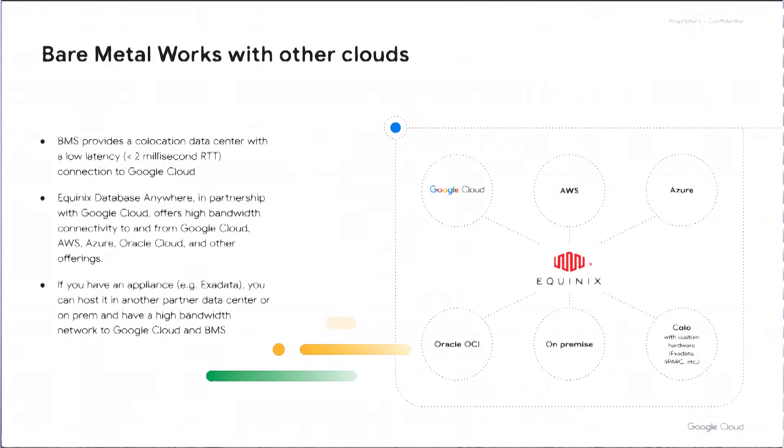The networking is very similar to what you'd see in an on-premise configuration. Each bare metal server has four network cards, normally paired and bonded for a public network — providing access up into Google Cloud and the outside world — and a private network interconnect between bare metal servers used for Oracle Grid Infrastructure and Oracle RAC. Bare Metal Solution also works effectively with other clouds. Through our partner Equinix, they provide an interconnect called Database Anywhere, which is a high-speed, low-latency interconnect between your on-premise installation or other clouds and Google Cloud, and therefore to Google Cloud Bare Metal Solution.